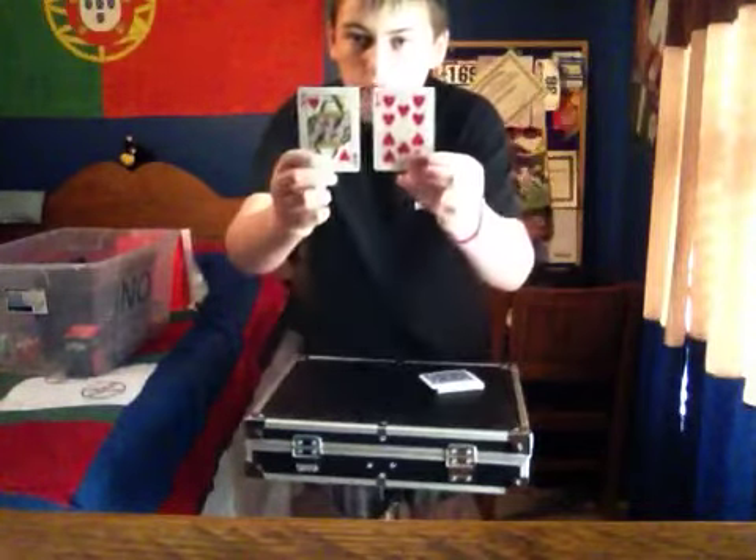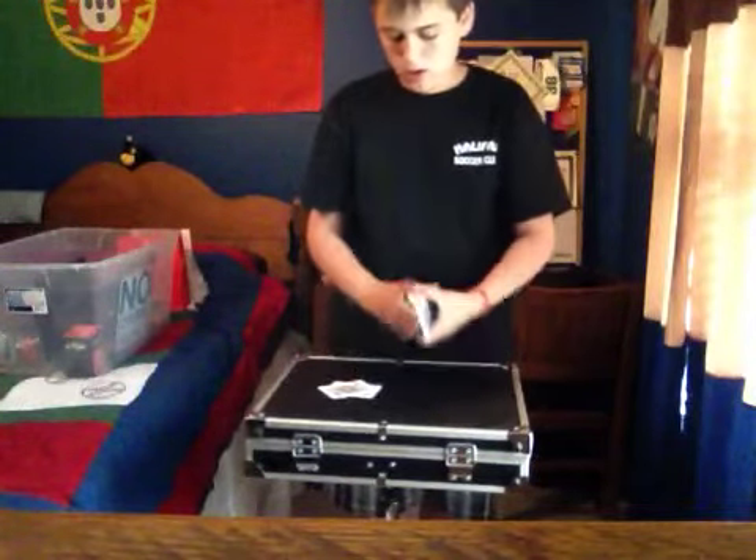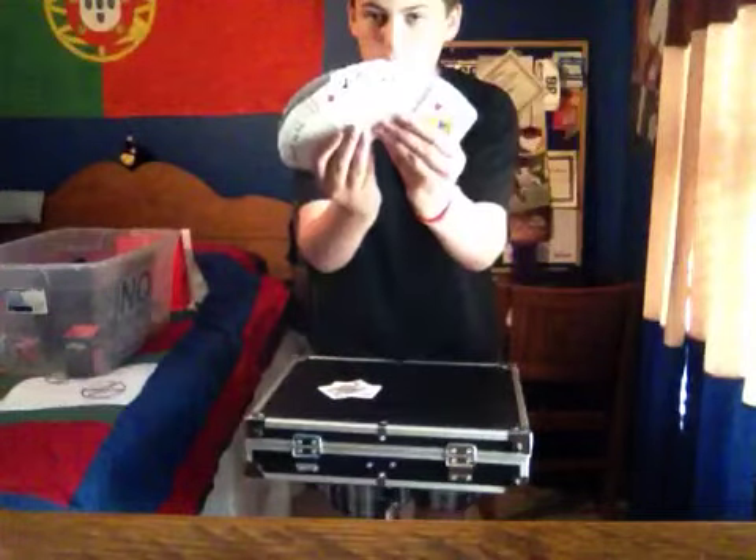Both cards have been found from a normal deck. And then we'll go further — we'll make it three cards.